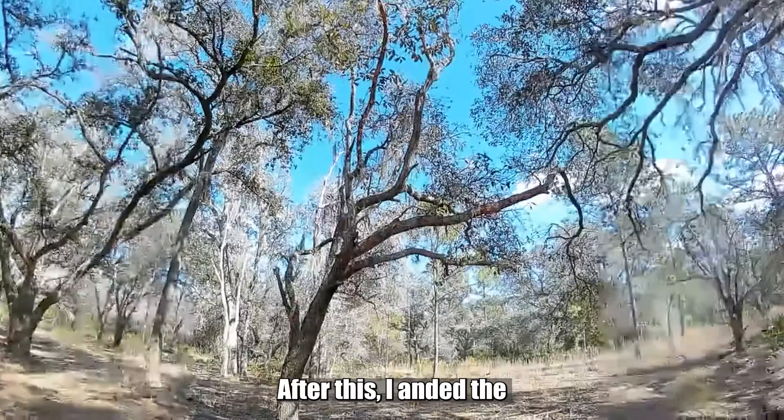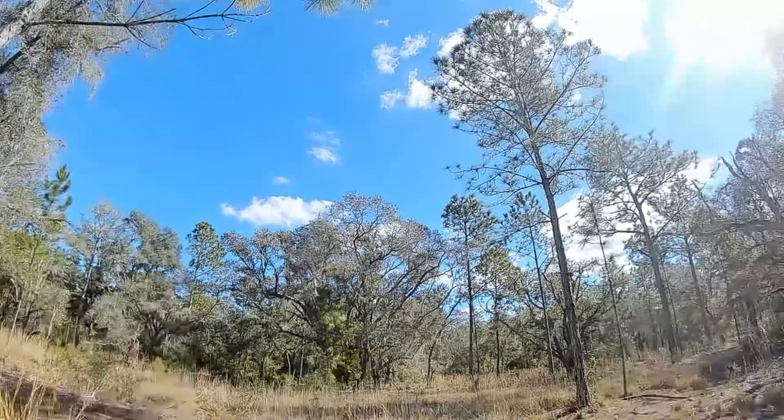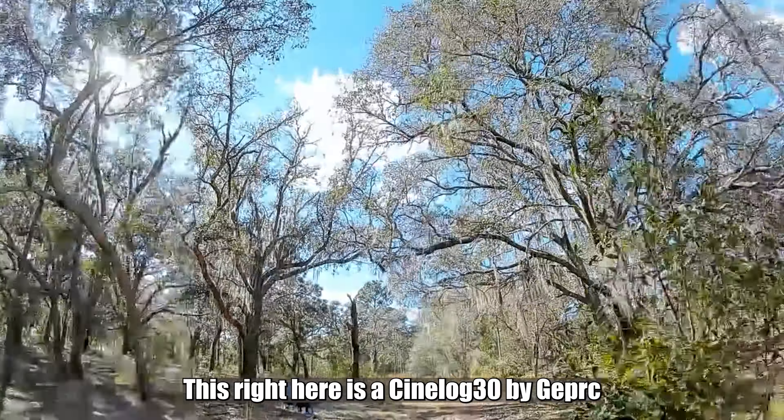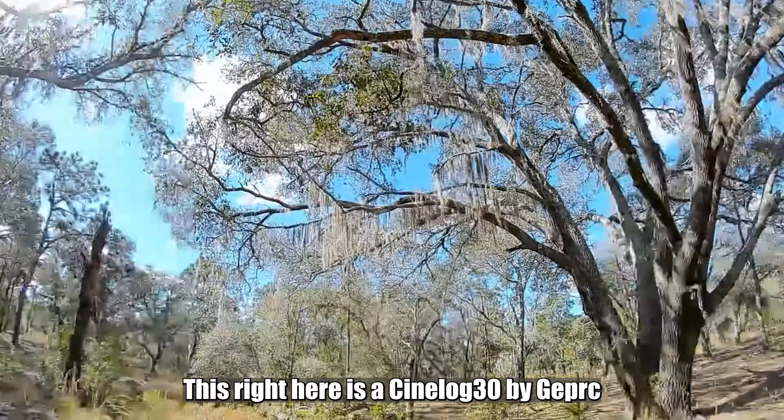After this, I flew on a Runcam Orange on a Babyhawk too. This right here is a Cinelog 30 by Gepard C.